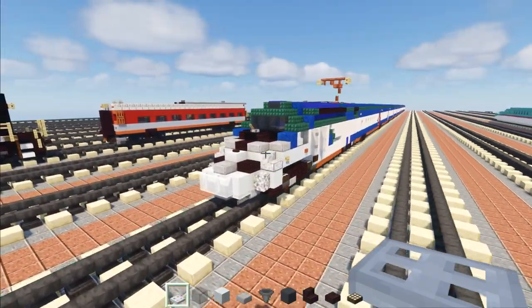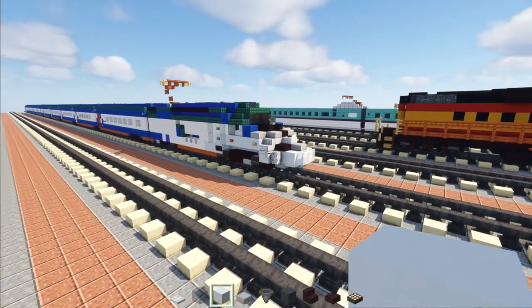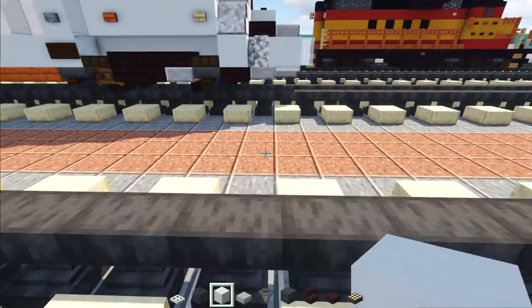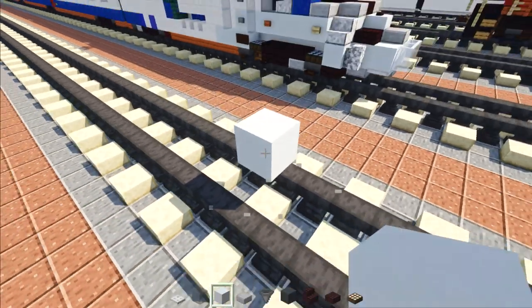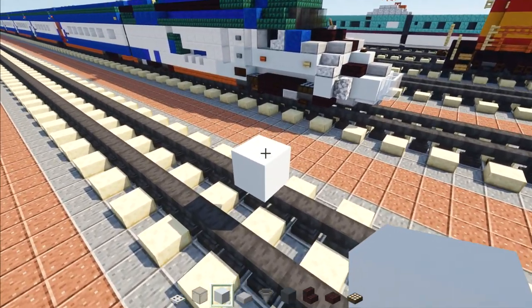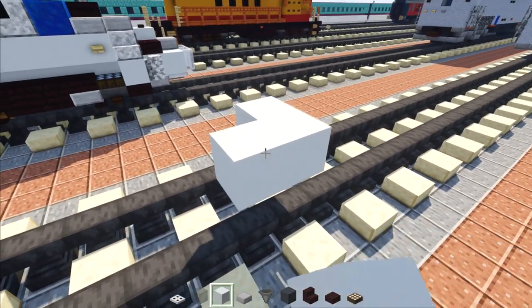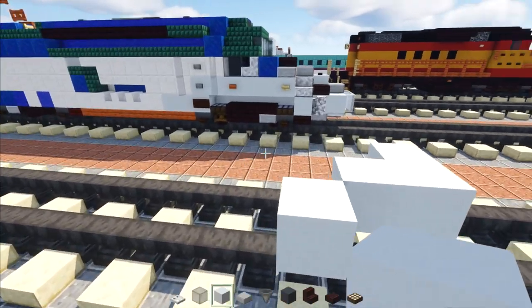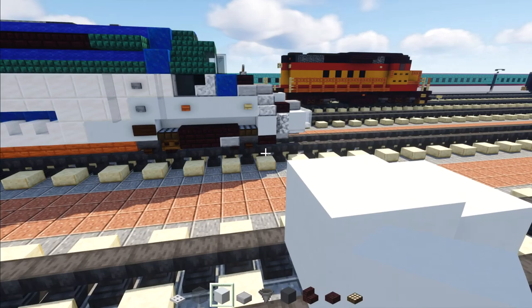I'm going to be building one half of it since most of it is symmetrical. We're going to the front, take out white concrete, place it two blocks above the tracks, make it two blocks wide, and form an L shape. Add another white concrete, then go up and add more white concrete. This section is going to be six blocks long.